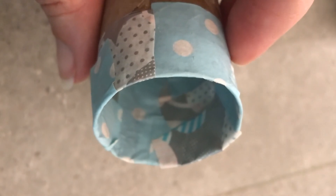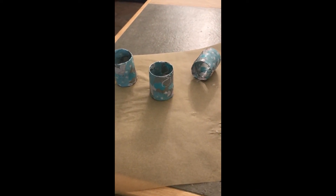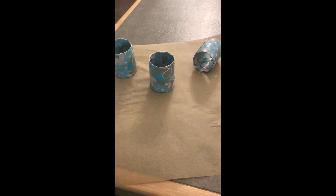Now you can see I have all the inside done. I'm gonna keep working on smoothing them out. You want to come around the edge too and make sure you're overlapping on the edge. After you've covered all over and you cannot see any of the cardboard, we're gonna let these dry for a while.